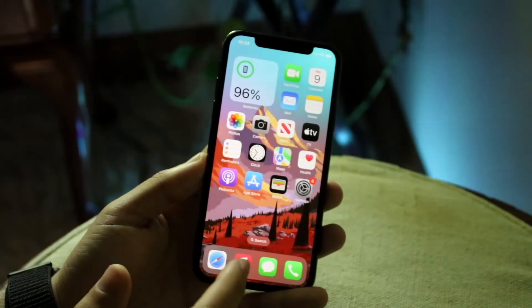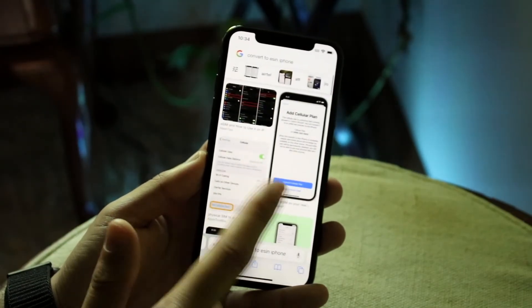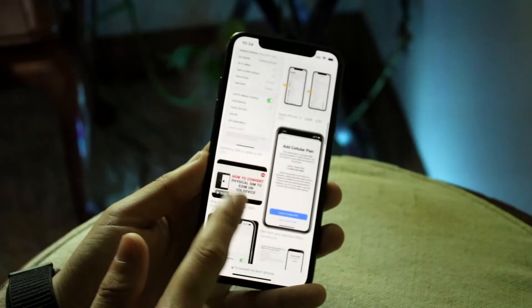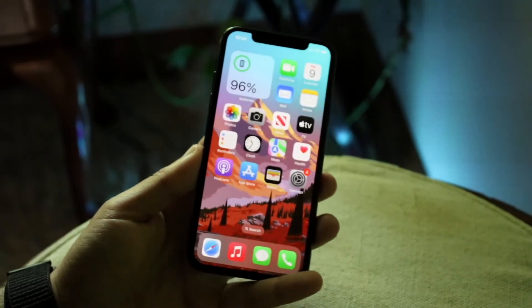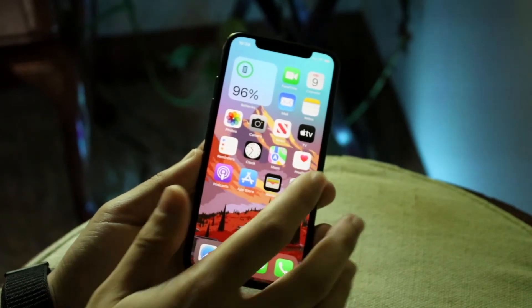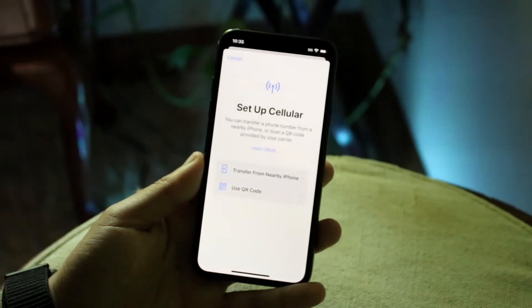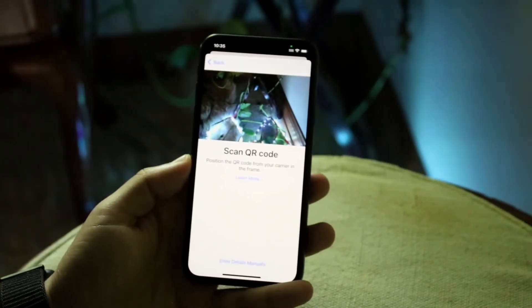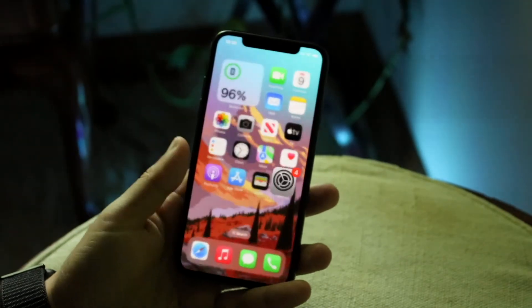From there, the eSIM is pretty much just a QR code — it looks kind of something like this. It really doesn't take too much time, and at that point they will send you the QR code. What you can do is click in here and set up your cellular. As you can see, it says 'Transfer from your iPhone' or 'Use QR Code.' You can just use the QR code, scan it here, or you can enter the details manually once they give it to you. And that will pretty much allow you to utilize that eSIM.